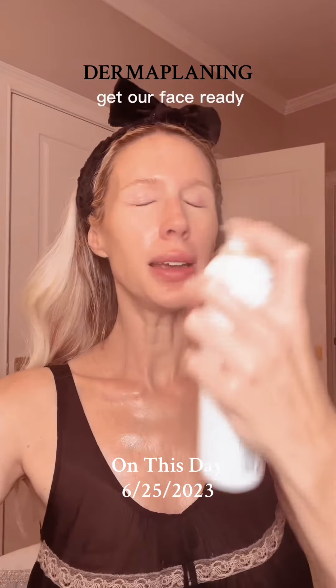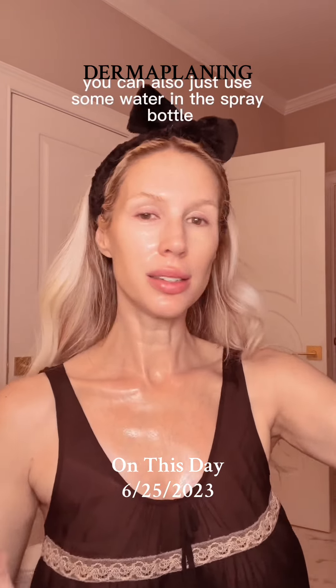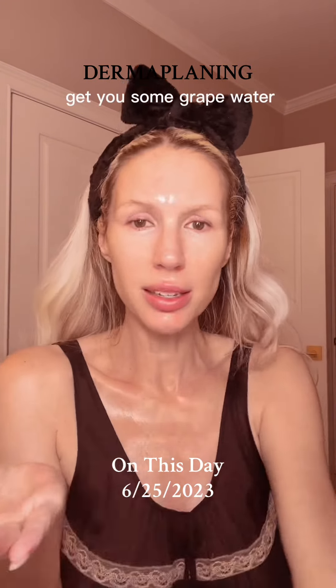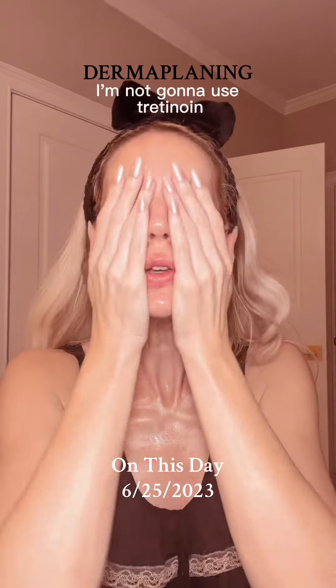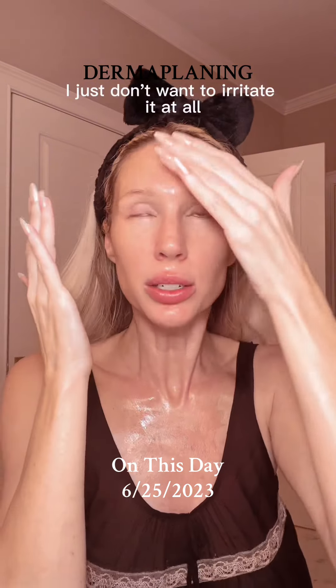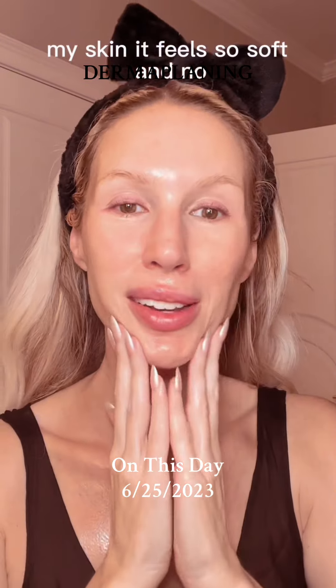And now we're gonna go into our skincare. Our face is ready with our grape water — you can also just use some water in a spray bottle. We don't always have to be fancy, but if you wanna be fancy, get you some grape water. I'm not gonna use tretinoin because of shaving my face — I just don't want to irritate it at all. My skin, it feels so soft.